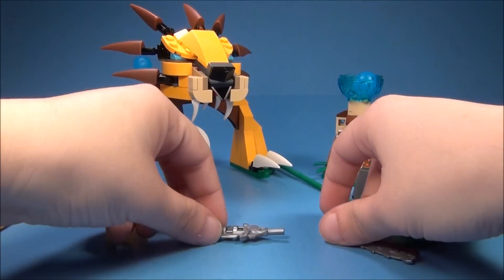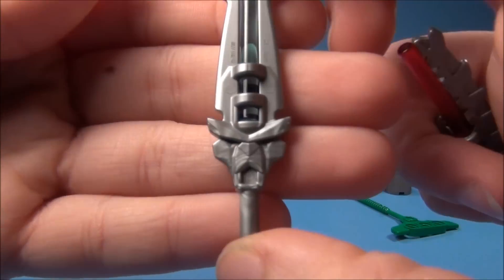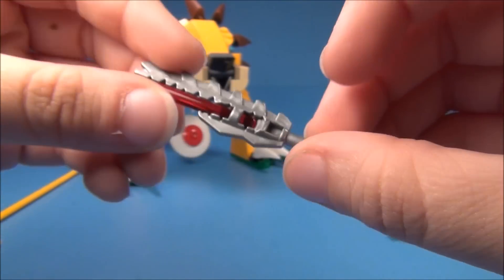You also have two of the chi weapons here. This is the lion's one right here with the blue — you can see the lion head on there. And this one is the crocodile's.